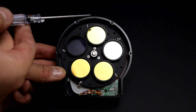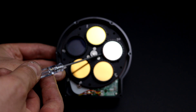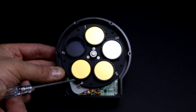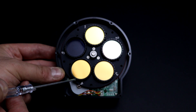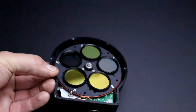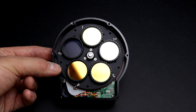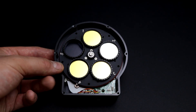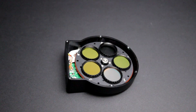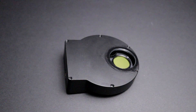So what we have is a Baader 7 nanometer hydrogen alpha, a Baader 8.5 nanometer oxygen-3, a Baader 8 nanometer sulfur-2, a Baader 3.5 nanometer ultra-narrowband hydrogen alpha, and the clear filter — which doesn't seem to be parfocal with the others at the minute, but I need to check if I've installed it wrong or what. I'm really enjoying it. I think it looks fantastic, to be honest. It is really nice build quality, the filter wheel.